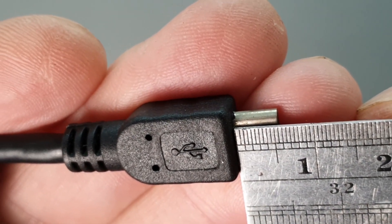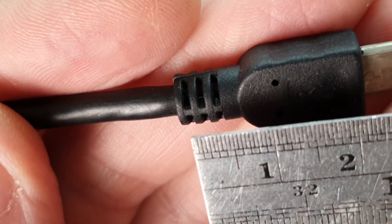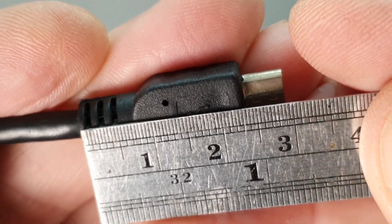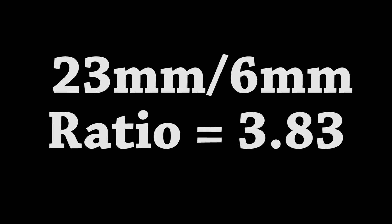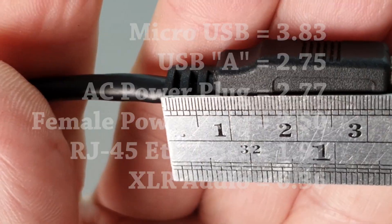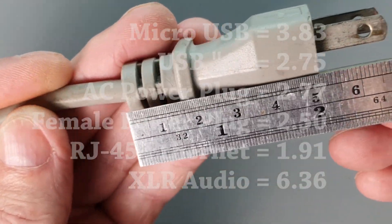We can calculate this mechanical leverage ratio simply by measuring the piece that goes into the connector and the piece that sticks out that holds the cable and calculate the ratio of those two. For example, our micro-USB connector has a ratio of 6 to 23, which is 3.83. If we compare this to other connectors that we're already very familiar with, you'll see that this ratio is very high. For example, a USB-A connector is 2.75, and a standard AC power plug is 2.77.